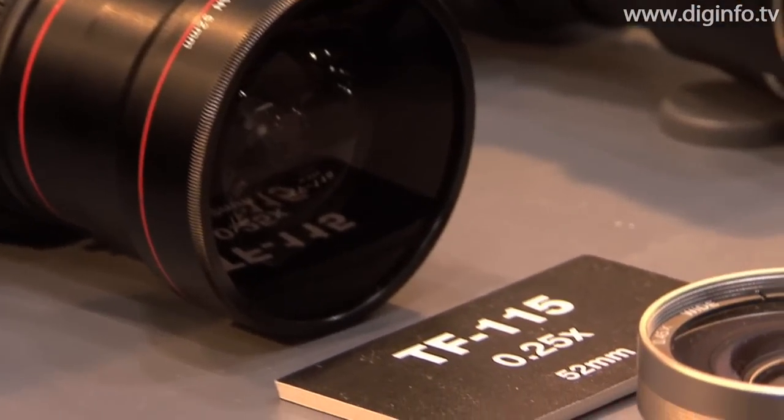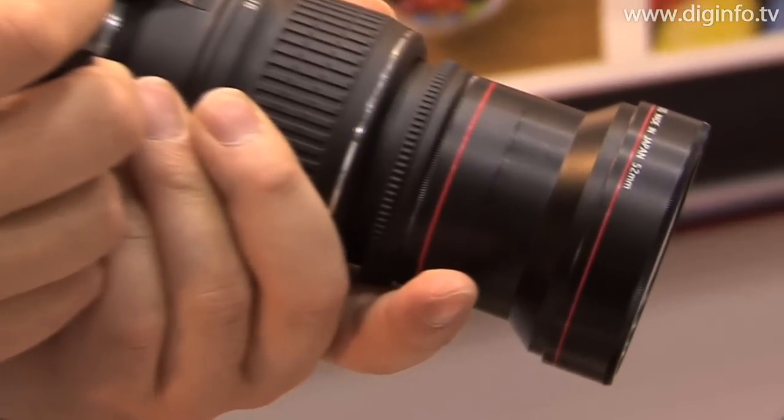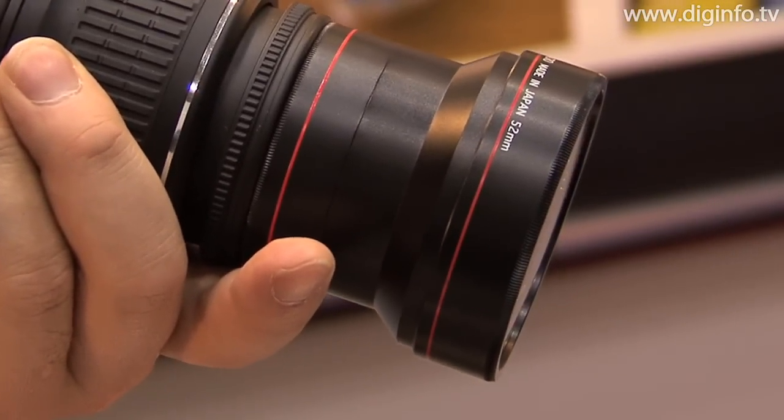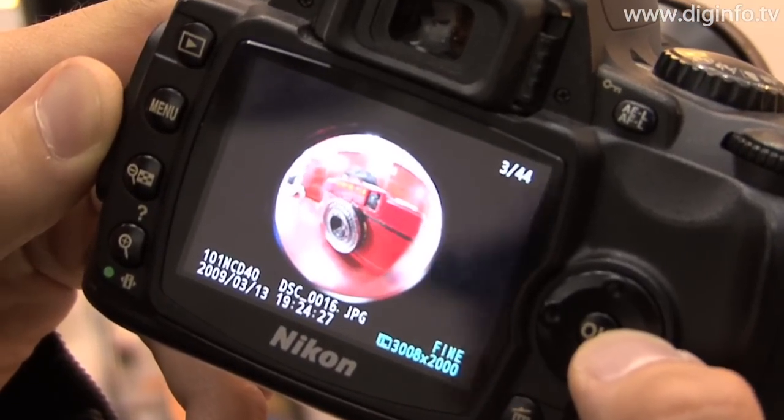The launch date has not yet been decided, but we're hoping to release the lens sometime this year. The sales price of the TF115 has not yet been announced, but is likely to be somewhere within 20,000 yen.